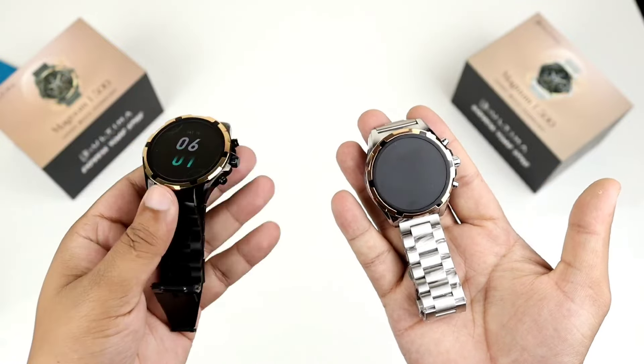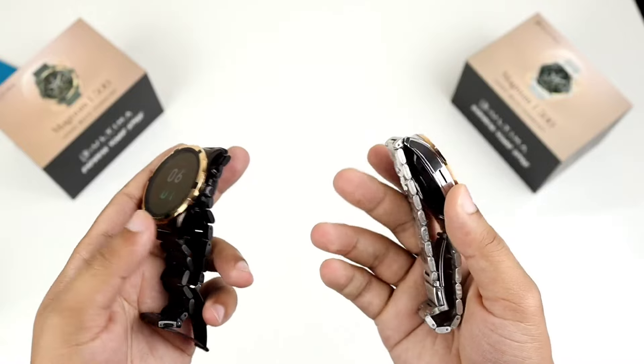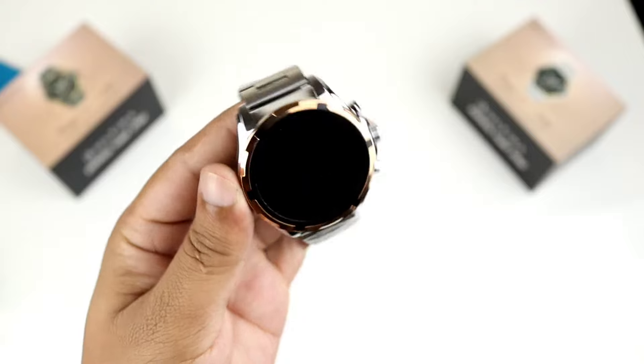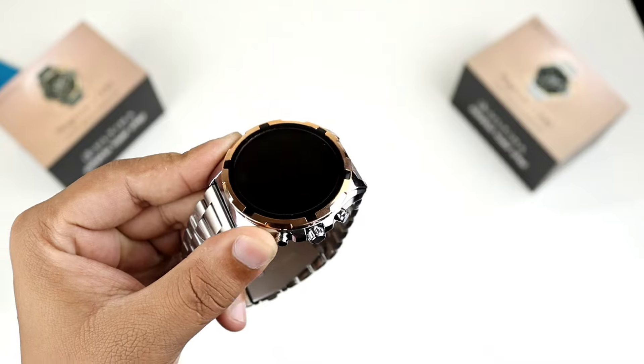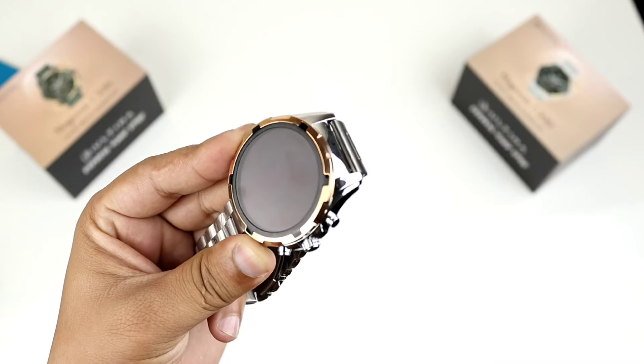There are two colors available — black and white. You can see the same color options, and there is also a gold variant. The overall build quality is solid — no doubt it's a premium-looking smartwatch, but it is also a budget device.